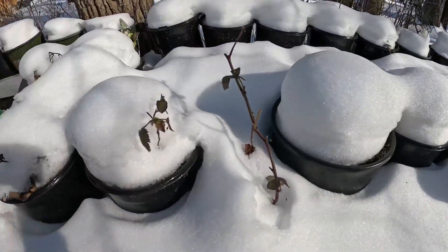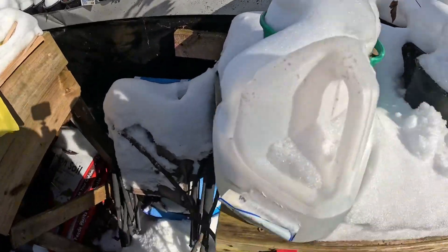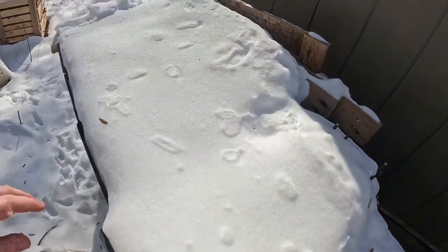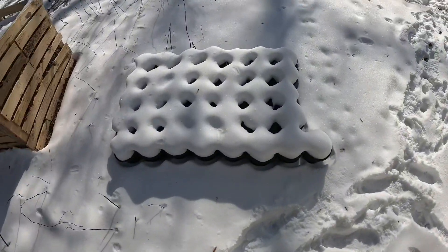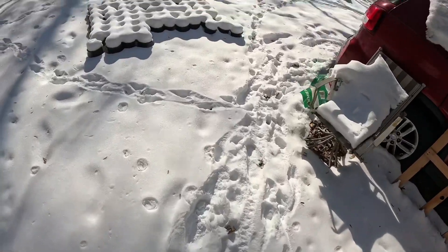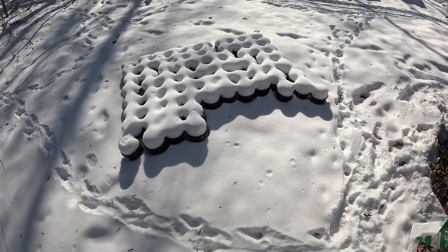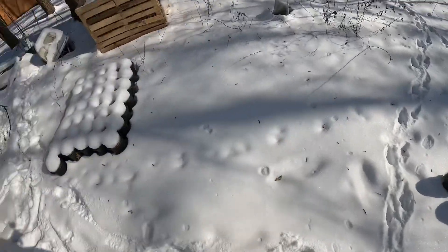We have the hostas back here. We've got the limelight hydrangeas that are propagating under here — of course they're covered on top. These are the August Moon hostas.